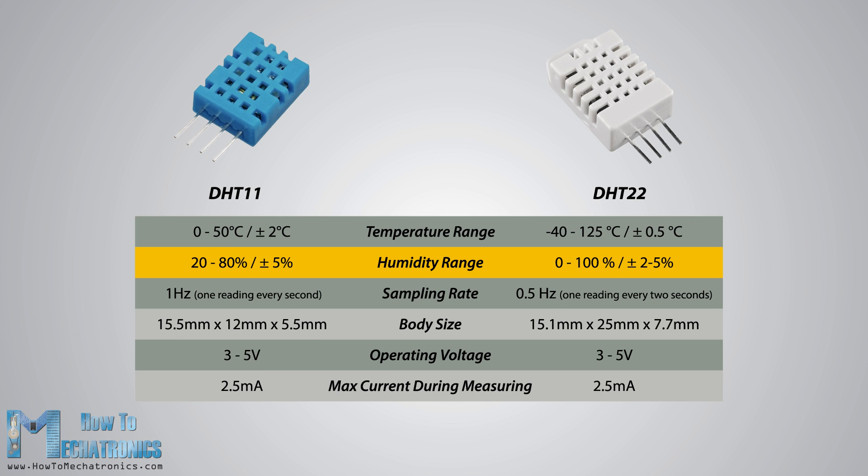There are two specifications where the DHT11 is better than the DHT22. That's the sampling rate, which for the DHT11 is 1 Hz or 1 reading every second, while the DHT22 sampling rate is 0.5 Hz or 1 reading every 2 seconds. Also, the DHT11 has a smaller body size. The operating voltage of both sensors is from 3 to 5 volts, while the maximum current used when measuring is 2.5 mA.